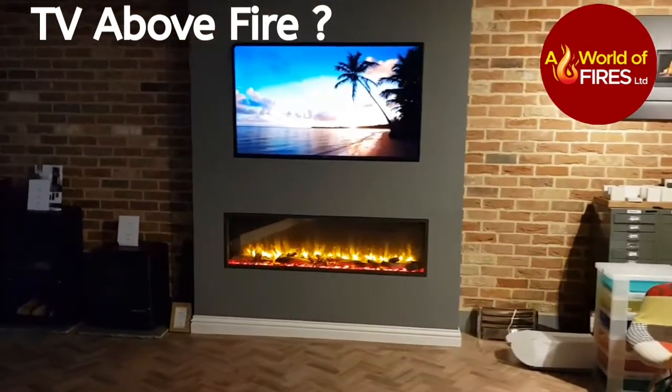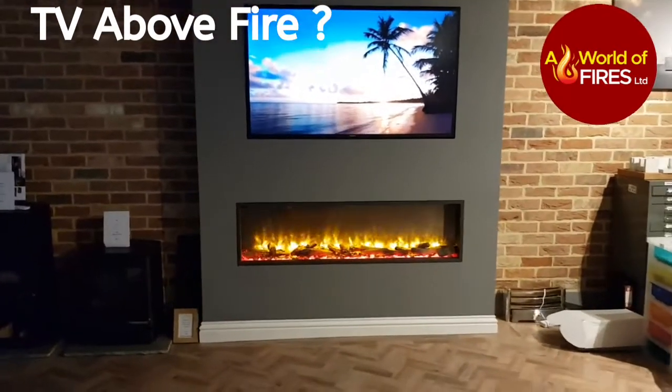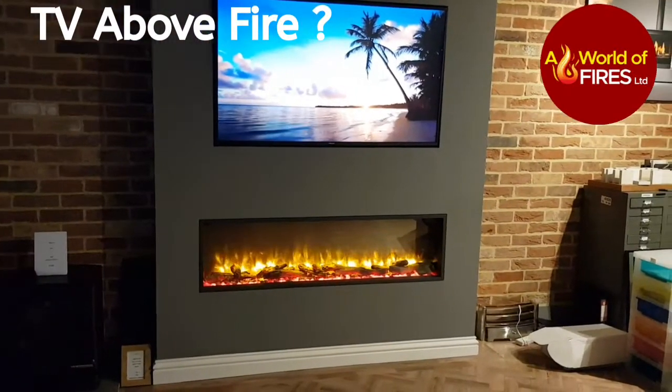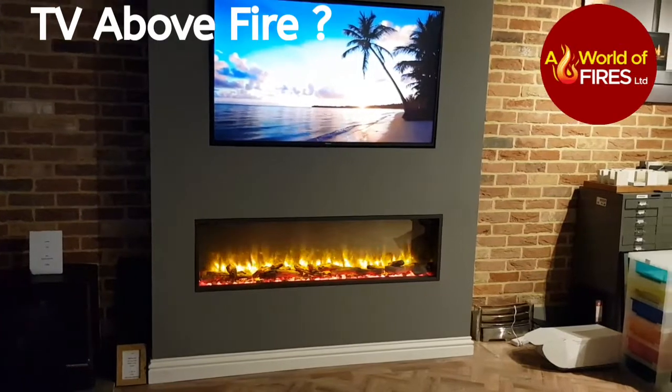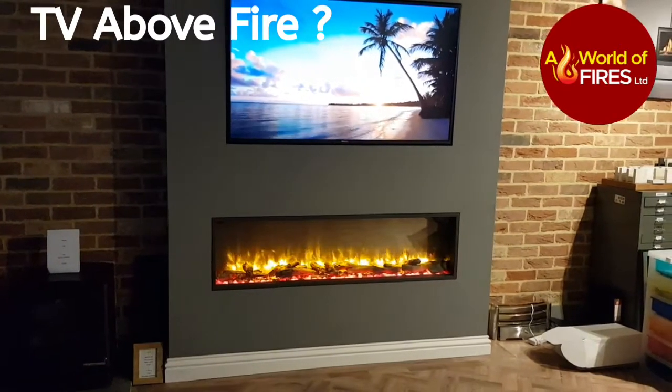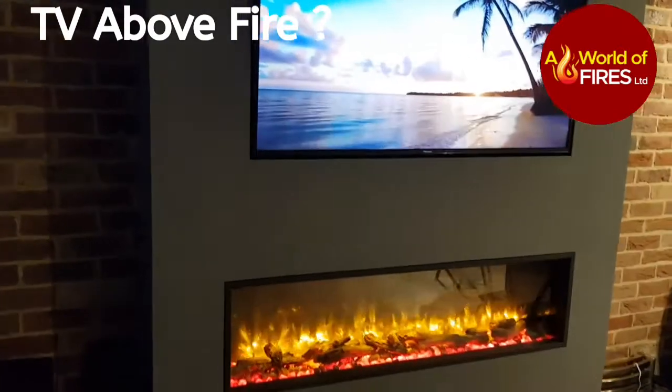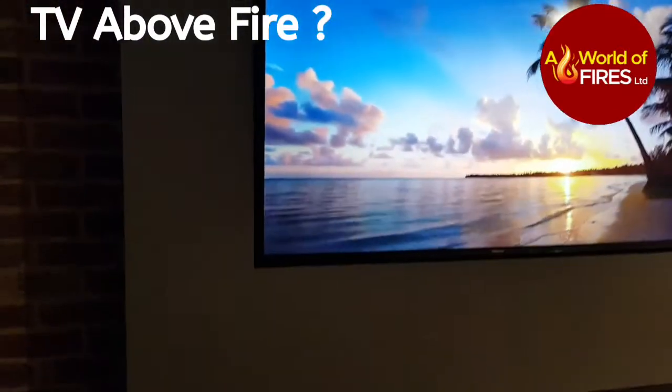This is the video on the eReflex 135, which is the new name for the Scope 135 by Gazco. We've got the setup with the TV above, recessed in with a very tight opening around the telly.